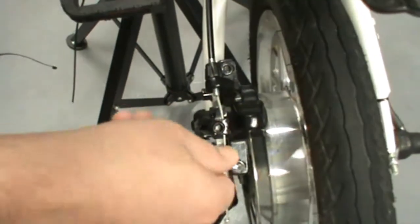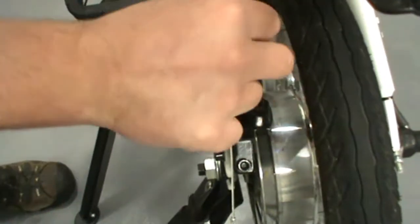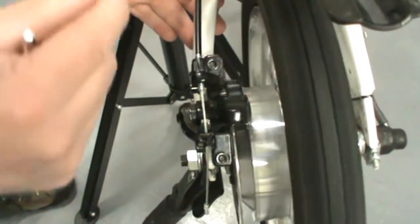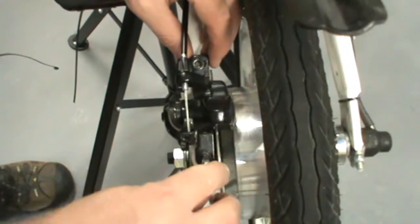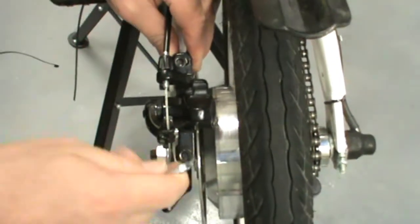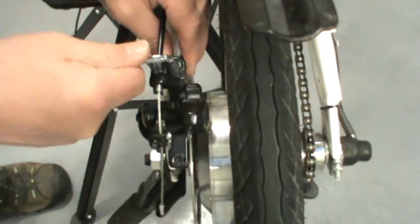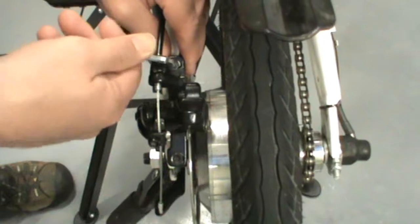At this point, just nip up that bolt and nip up that bolt — just close them lightly. Let go of the brakes. No noise — happy days, that's all there is to that. Then just give them a little pinch at a time, over and back. If you go and tighten one bolt all the way, the caliper is going to move and you'll start to hear your brake pads tipping on the caliper, which you don't want.